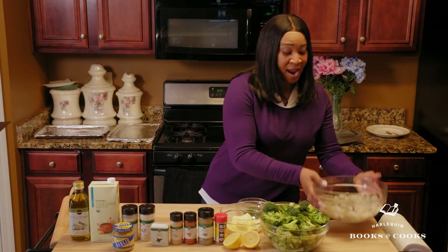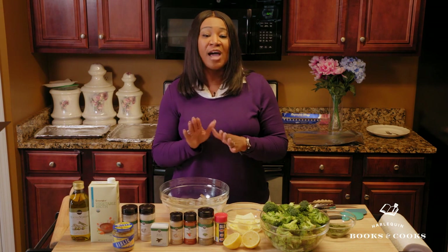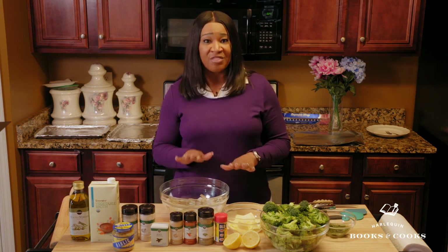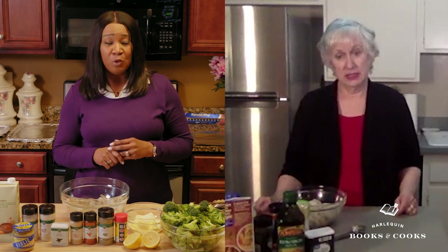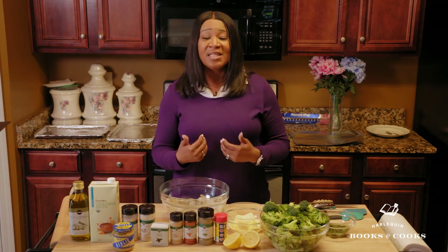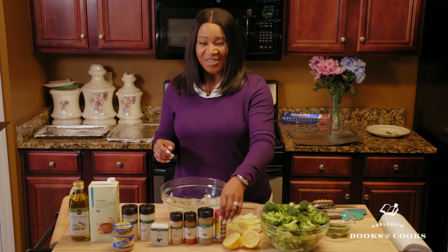We're going to take our bowl of shrimp. It's very easy. The first thing we're going to do is go ahead and add all of our dry seasonings and our herbs. The only thing that we will not add at this time will be our parsley. We're going to add one to two teaspoons of each dry seasoning. I do not measure my seasoning because I normally season to taste. For you, Sheila, and for those of you at home, it's one to two teaspoons of dry seasonings.